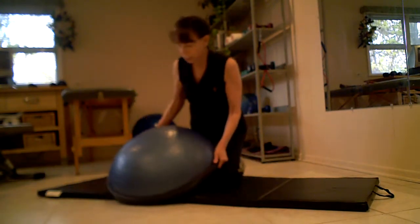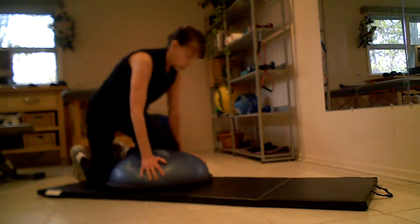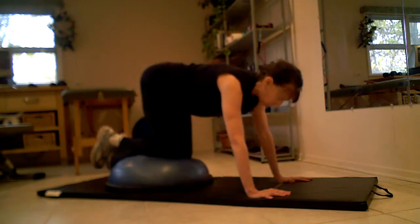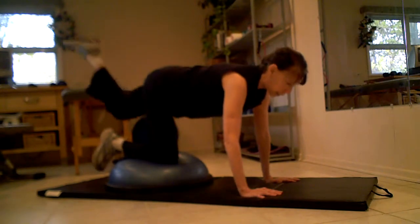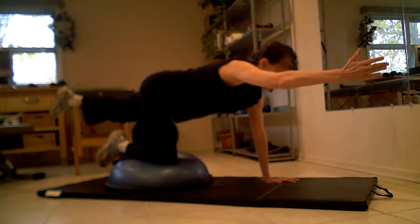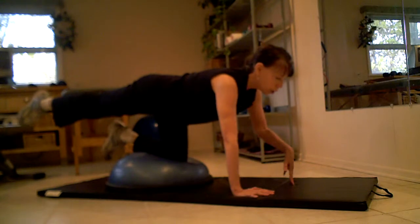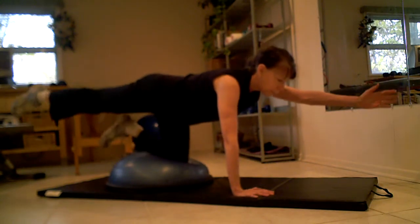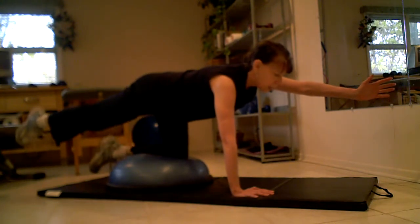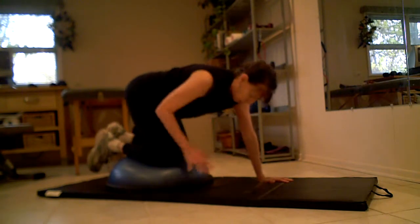So if you have a Bosu handy — most gyms have Bosus, as you probably know — get on top of the Bosu like so. Same position. You're going to extend the leg and an arm. Again, you're trying to hold your pelvis as stable as possible, trying not to tip it to the side. This is my stupid side, so you saw me almost lose it there.